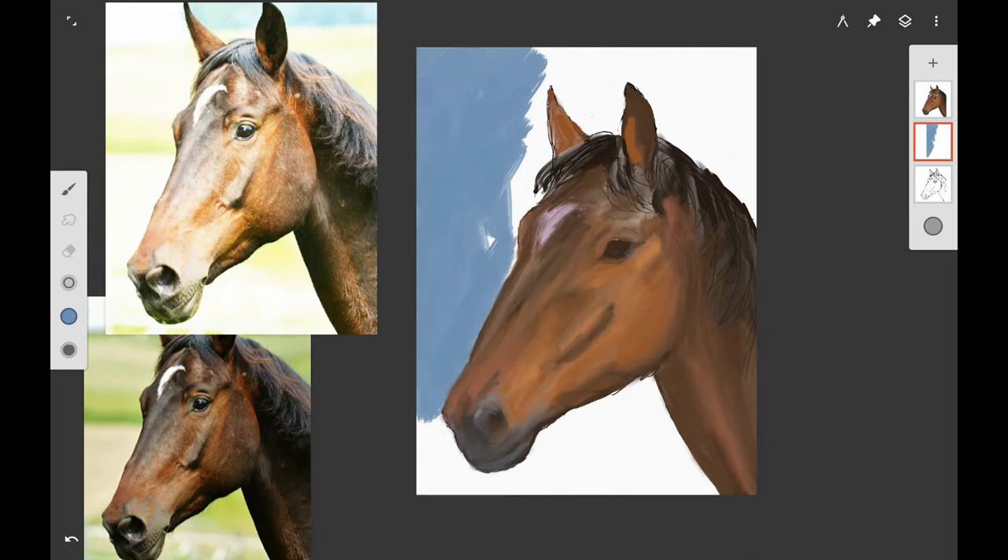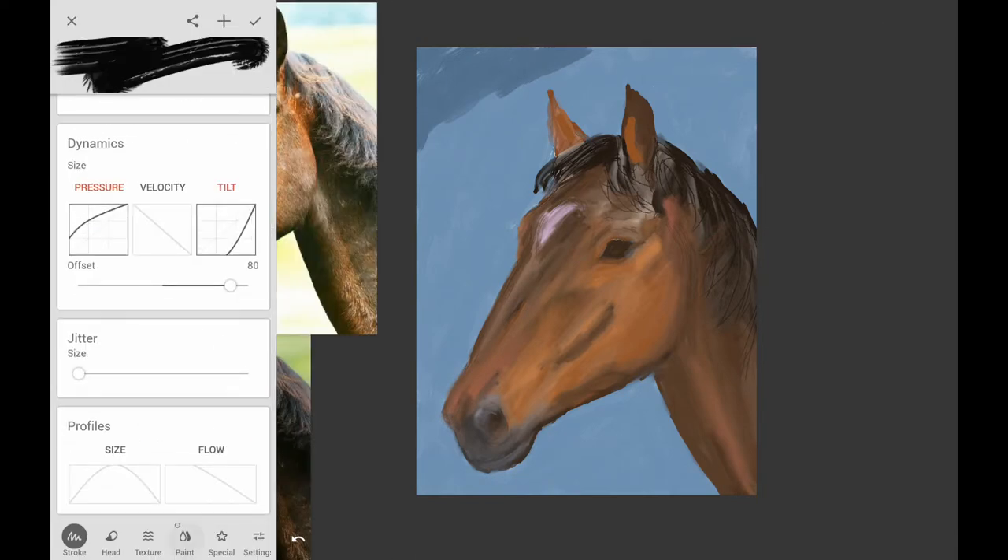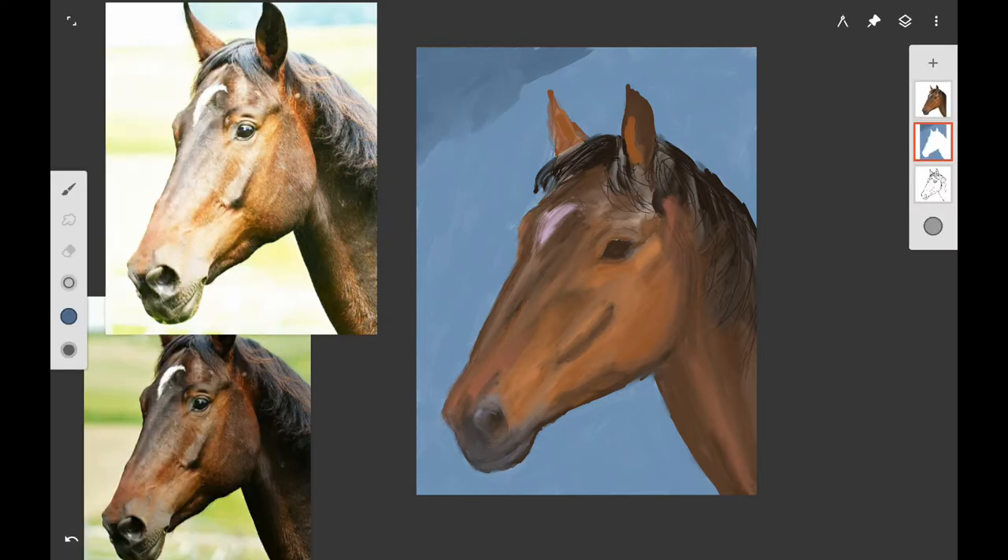Now I'm going to go ahead and add the background. You can add the background first and then put the horse head on it if you want — it works either way. I waited because I wasn't sure what color I wanted, but since there's a lot of orange in this horse and orange and blue are complements on the color wheel, I'm using a blue background. I don't want it to look smooth — I want it to have brush strokes and look painterly. I want sort of a rough brush stroke look, which gives interest to your painting. I also wanted to darken the edges, because darkening the edges makes your viewer's eye stay more on your painting.